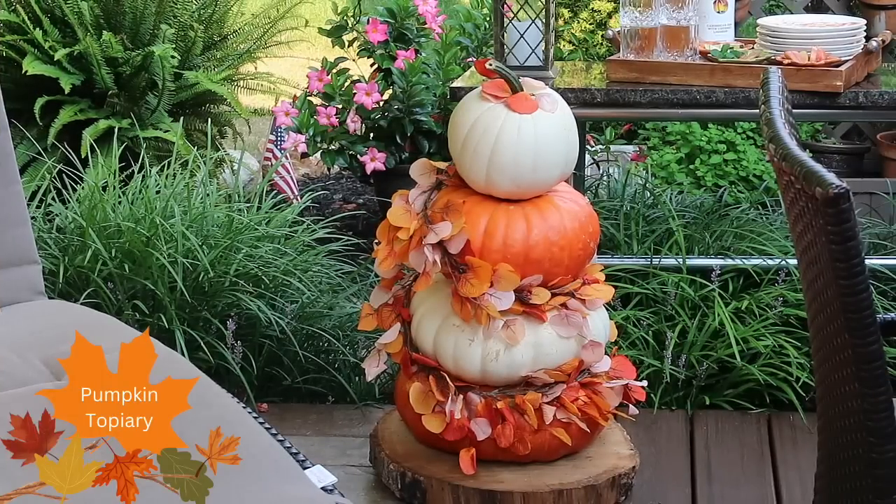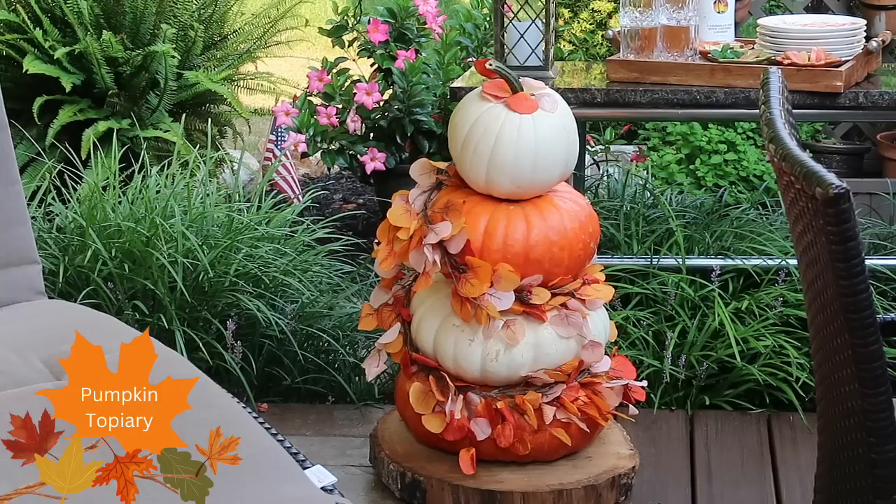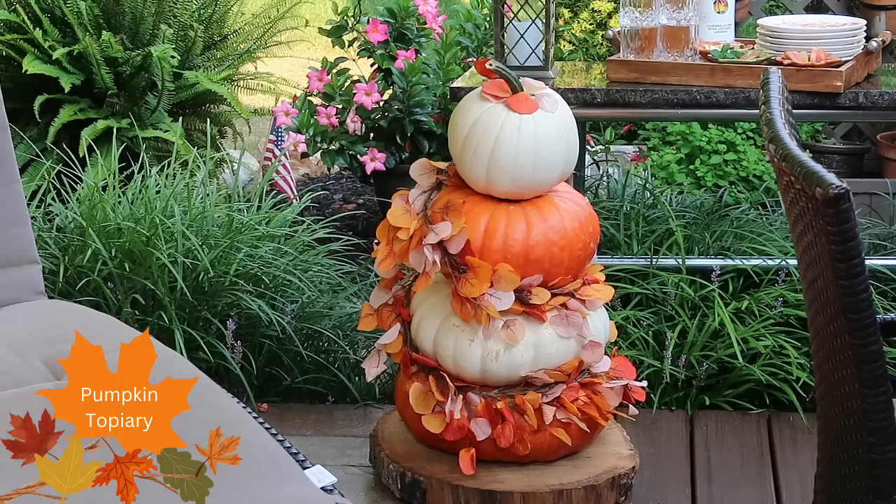If you've been a follower of our channel for the past few years, you've seen many different variations of my pumpkin topiaries. This year I decided to use the beautiful pumpkin shade and white, and I added a little extra touch by adding a faux leaf garland around it to add more color and texture. A tip for decorating your outdoor living space: bring those things that are inside outside to give your space a cozy, comfortable feeling. The opposite applies when decorating inside — bring nature and elements indoors, especially during the fall season.